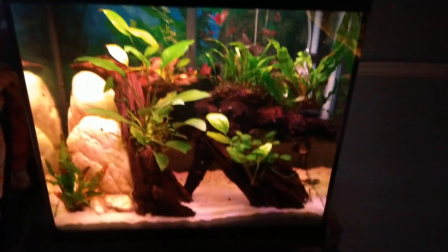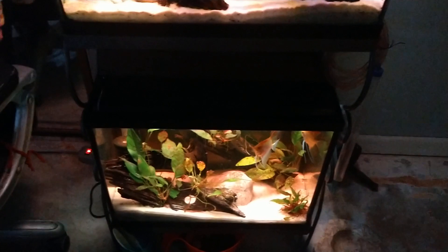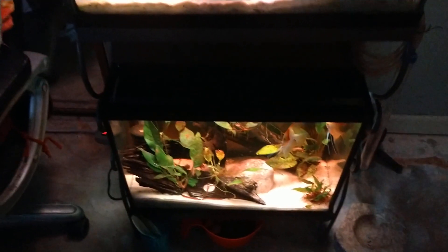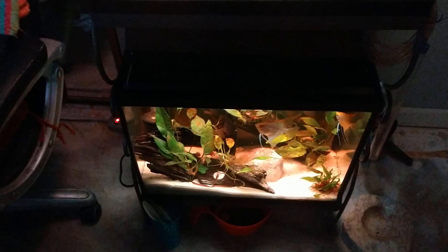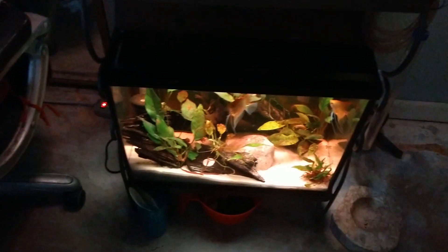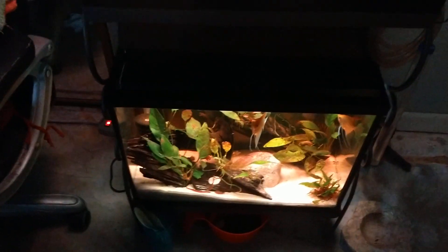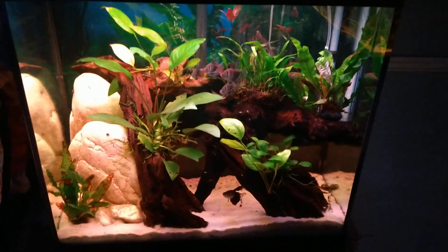This is a 20-tall, and it's on a rack with a 15-tall. When I say tall — the bottom perimeter is the same as a 10-gallon: 20 inches long, 10 and a half back. A 10-gallon is 12 inches high. The 15-tall is 15 inches high and the 20-tall is 20 inches high. Other than that, the dimensions are the same.